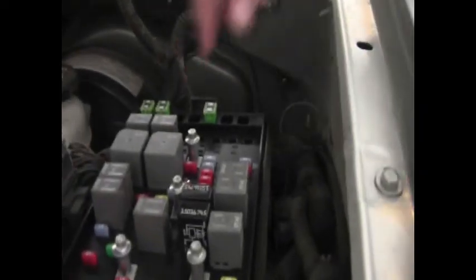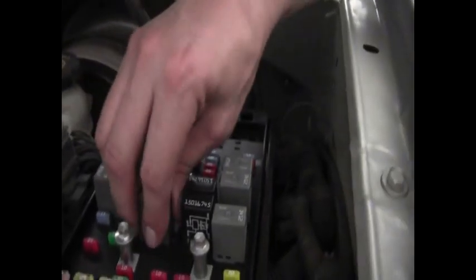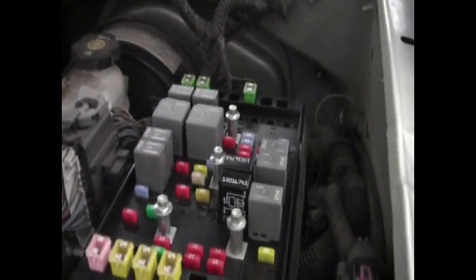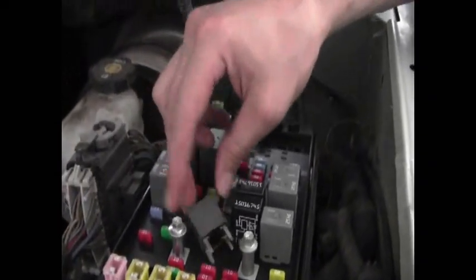The first thing we're going to do is relieve all the fuel pressure in the fuel system. So we have the vehicle running and if you look under your hood and find your relay box, you're going to pull this relay and that should kill the fuel pump. We just ran out the systematic gas — I'll just leave the relay sitting right there. You can also disconnect your negative battery cable, which if you have a stock battery should be on this side. Make sure you disconnect the negative.